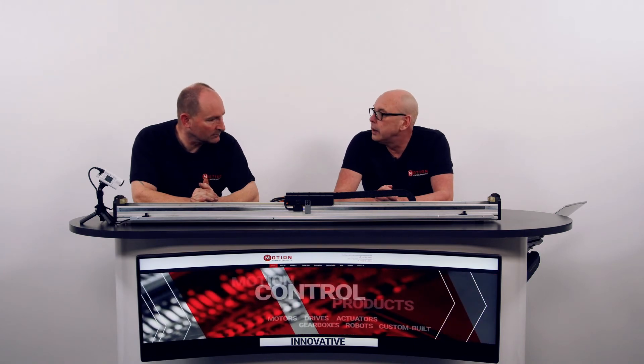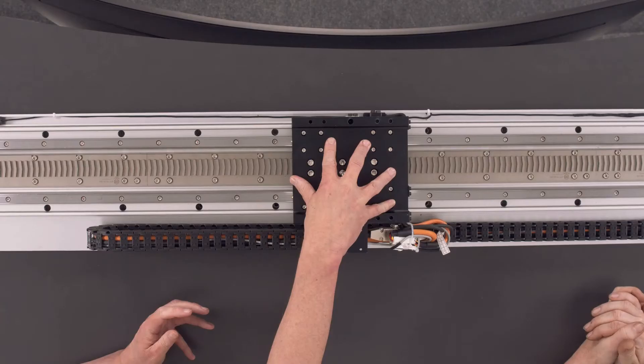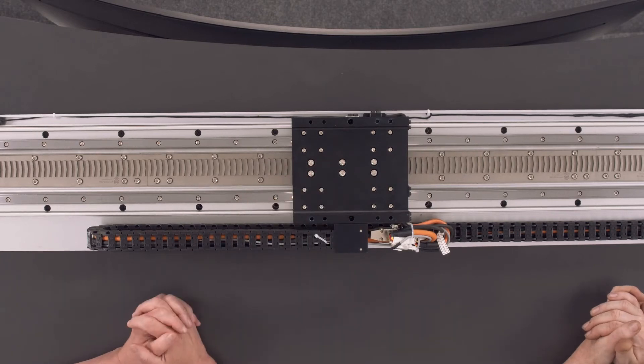What sort of speeds can we attain? This particular system has a working envelope of 30 meters per second at 22G. The movers come in two sizes — this is the S1. The S1 will handle forces up to 583 Newtons, and the S2 up to 1076 Newtons.